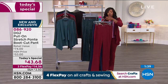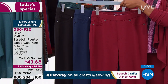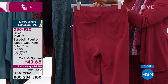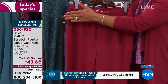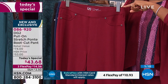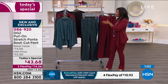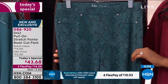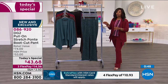I encourage you to do it while you've got our today's special price and you've got FlexPay, which means you're getting these pants home for just under $15. Remember, it's a five-pocket look just like your jeans. The back pockets are functional. The front pockets have the look of a pocket but they're not an actual cut-in pocket — just so you could have that nice, clean, flat front. You've got stretch in the waistband, literally stretch from the moment you put them on all the way down to the ankles. They're going to fit you and work with you.